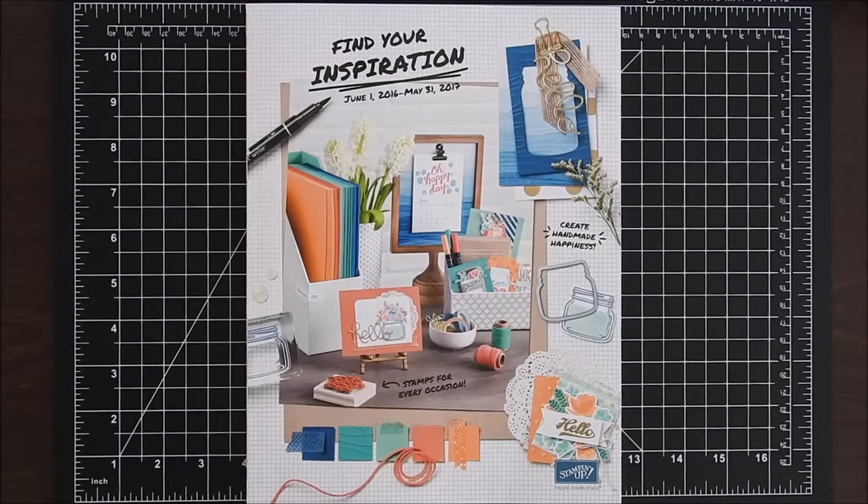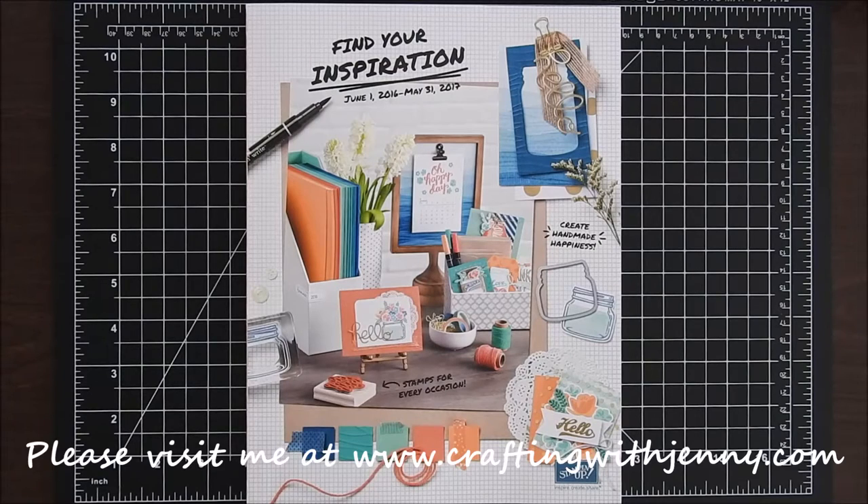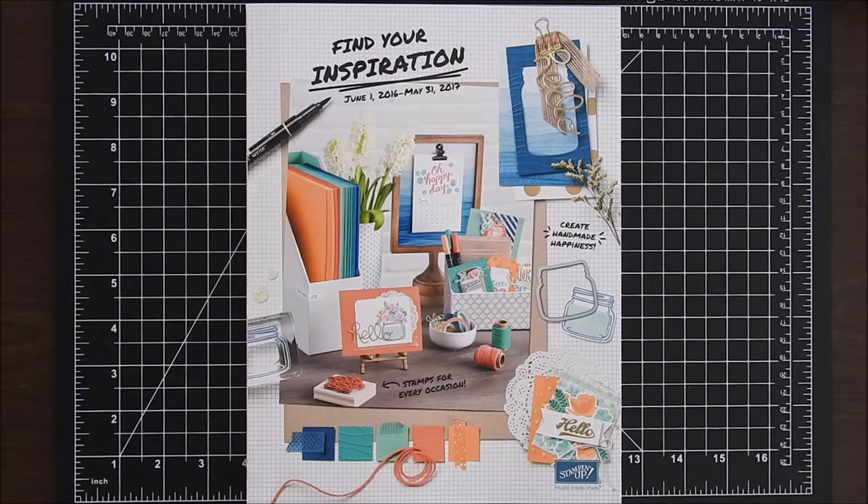Hello everyone, this is Jenny with craftingwithjenny.com. Thank you so much for joining me today. Today's video is a little bit different than the tutorials I normally do, but I wanted to announce some great things that are happening with Crafting with Jenny.